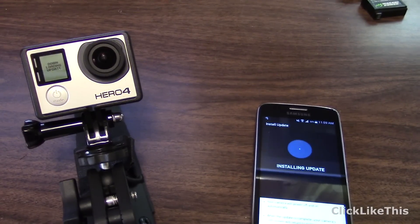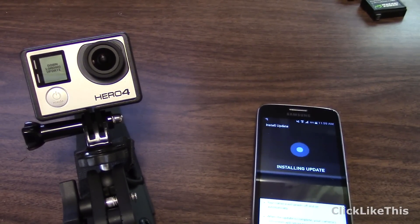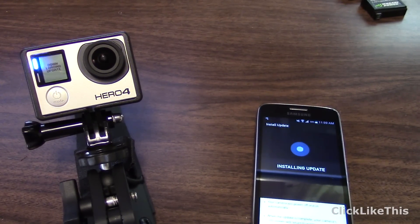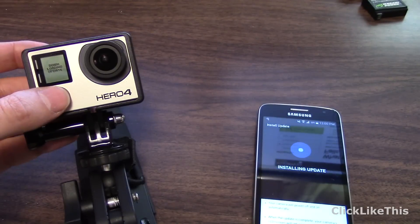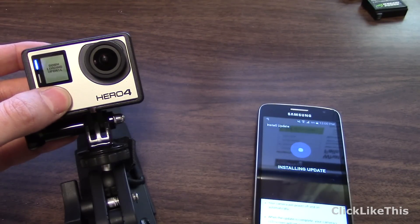What I thought was going to be just a couple of minutes has turned into an hour and 15 minutes — and it is still spinning. It says 'Downloading update' or 'Installing update' on the phone. So what I'm going to do is turn this off, and hopefully this doesn't turn it into a brick.